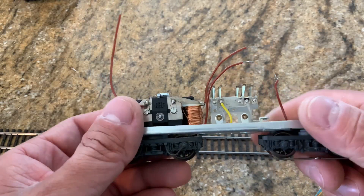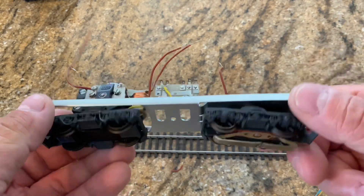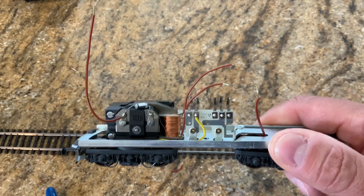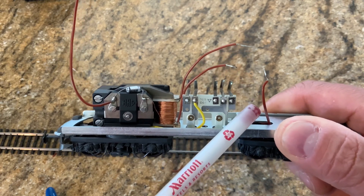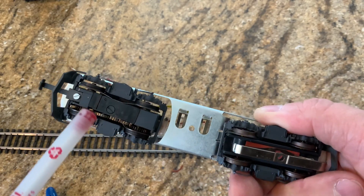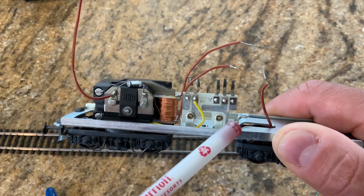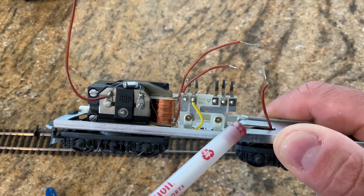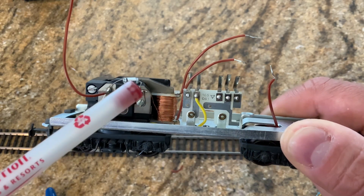Let's take a look at our locomotive. We have the slider here — this is actually the positive, and this is the engineer's side — and we're going to want to wire that to the red of our decoder. All decoders pretty much have the same colors, so since this is the engineer's or right-side pickup, we'll do that. As for the negative side, this particular model has it wired directly into the frame, so I'll be able to take the black part of the decoder and wire it directly onto the frame.